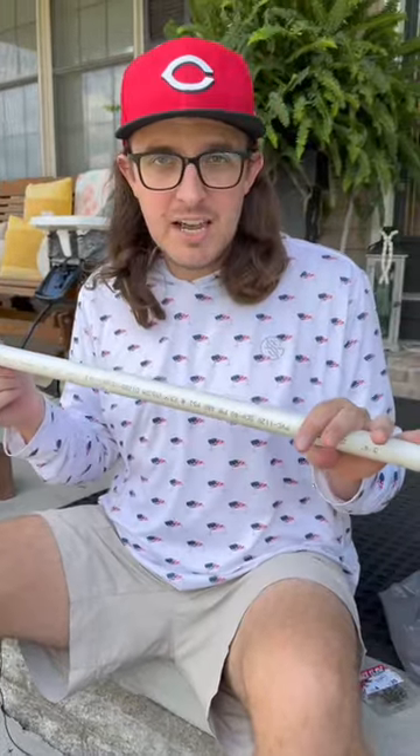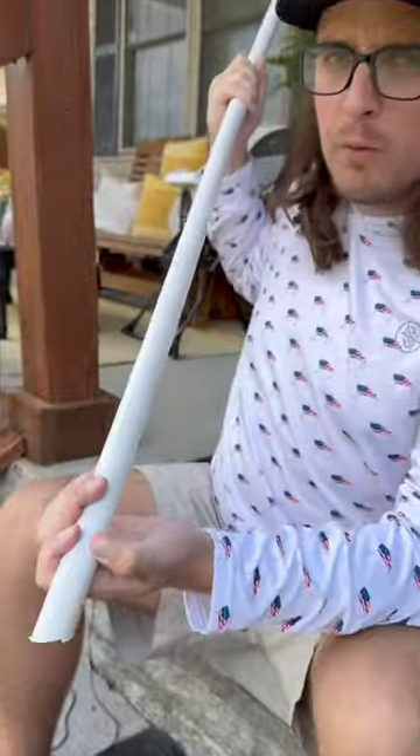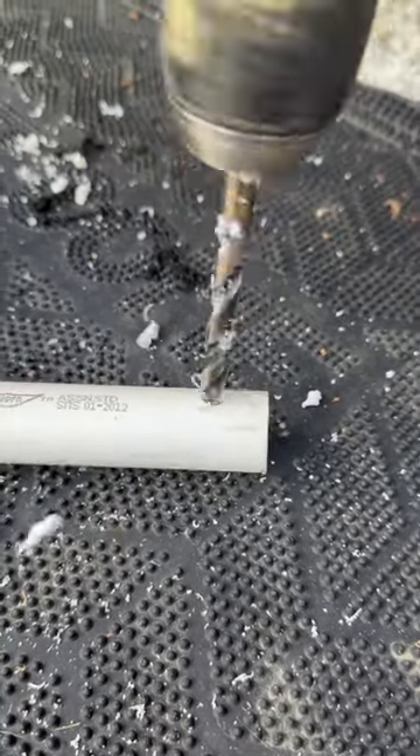We cut it down into about five-foot sections. As you can see, we cut one end with a slant — that way it's a little bit sharper on one end so you can stick it in the ground real good. On the other side, about a half inch to three-quarters inch down, we are going to put one hole, about like that.